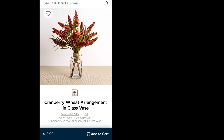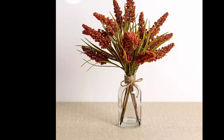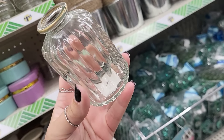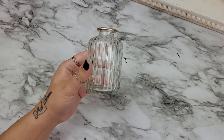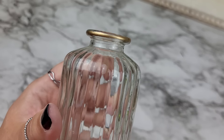Oh how I love some simple easy high-end looking DIYs especially when it comes to glass pieces. Dollar Tree has a bunch of glass pieces to choose from but I thought this one resembled our Kirkland's piece pretty well, at least when it comes to the overall shape of it.